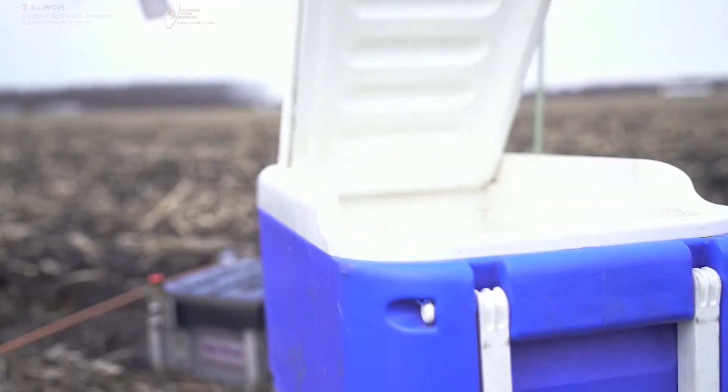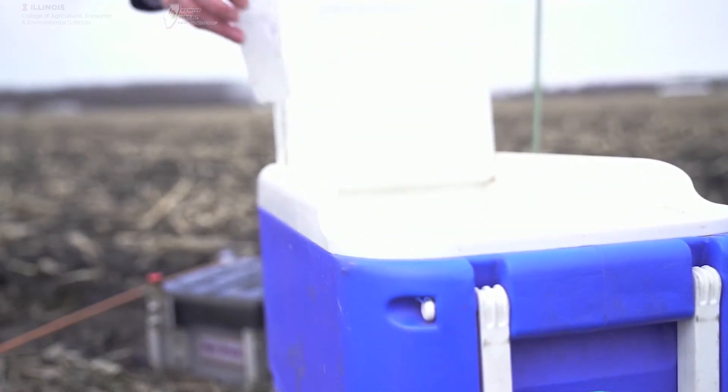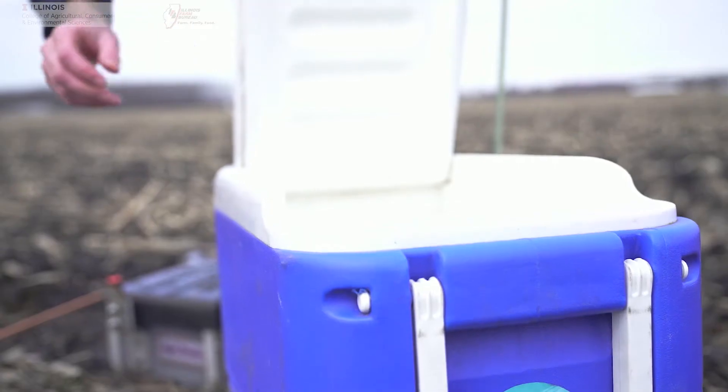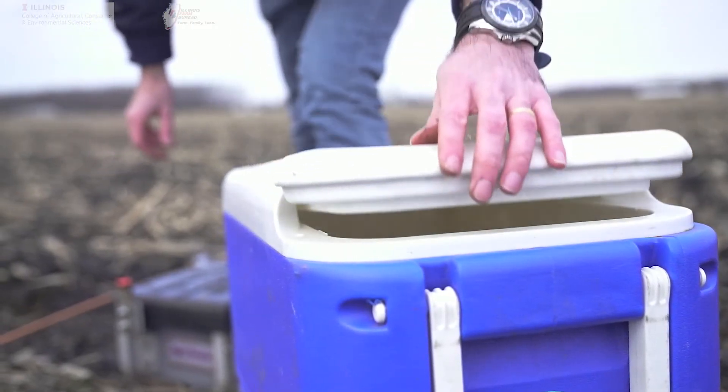Put the sample on ice for transport and keep it frozen until it can be thawed for analysis at the laboratory. It's essential to keep the samples very cold so that bacteria naturally present in the water don't change the forms of nitrogen in the water before it's analyzed.